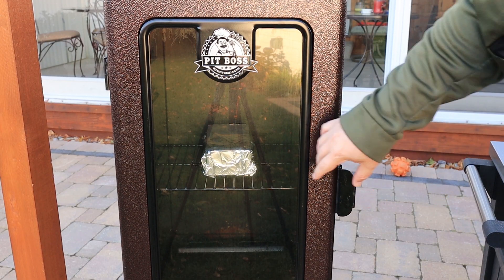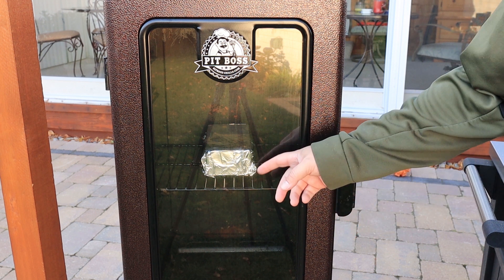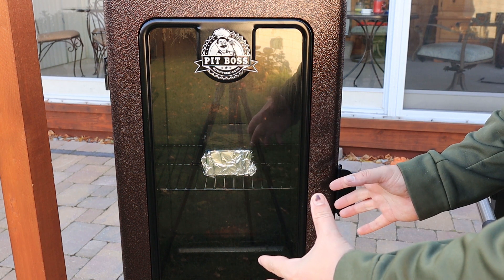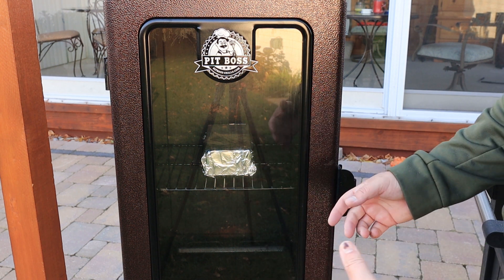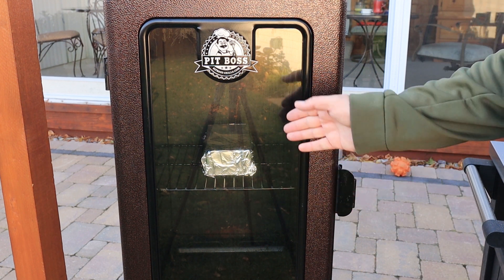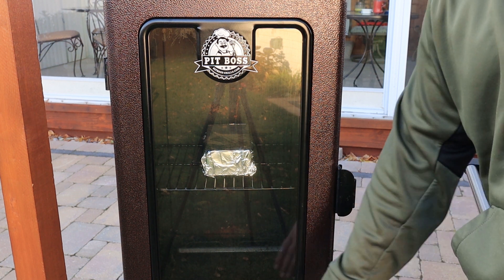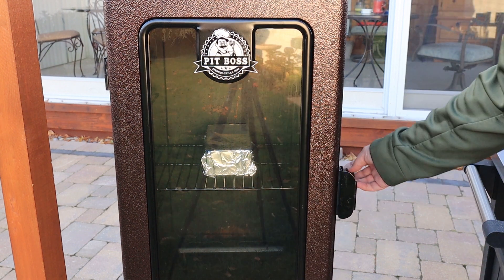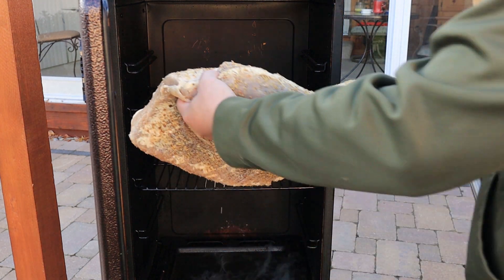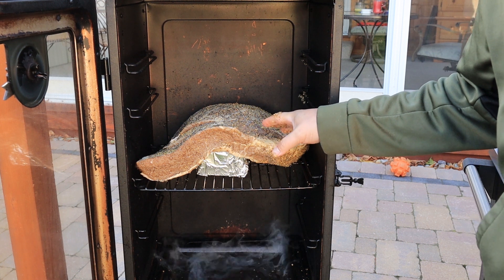My smoker is 15 inches wide and the brisket is a little bigger than that, so I'm using the old brick trick. That's going to bend the brisket slightly to help it fit, and after a couple of hours when it shrinks up you won't need the brick anymore — a handy tip for a small smoker. We're going fat side down since the heat source comes from the bottom.